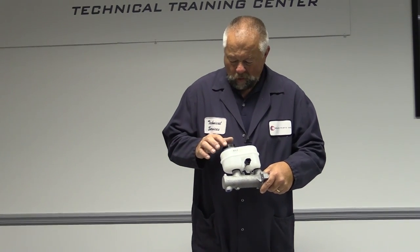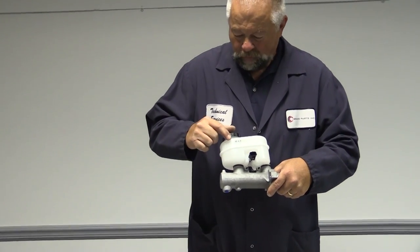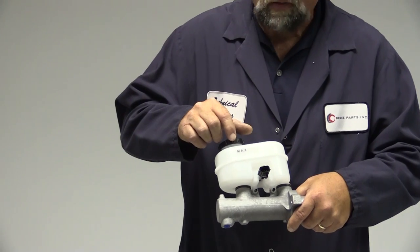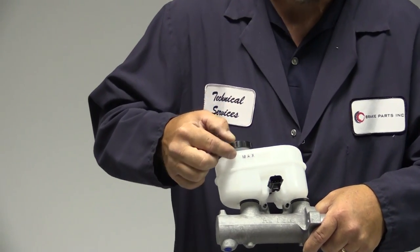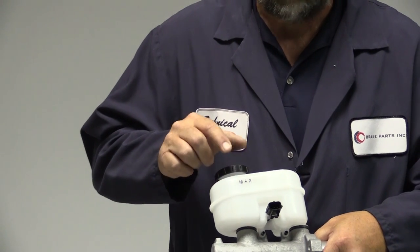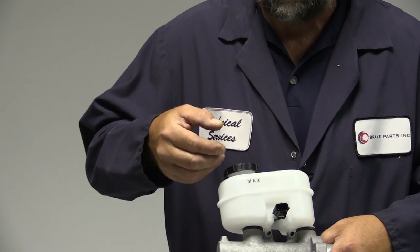Today I want to talk about the importance of filling your master cylinder correctly. If you notice, on a lot of master cylinders there'll be a max line. I highlighted this one so you could see it a little bit better — it's hard to see sometimes. There might be a max line, might even be a minimum line, but the max line is what I'm worried about right now. We're making sure that the max line means never filling the master cylinder all the way up to the very top.